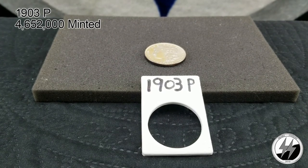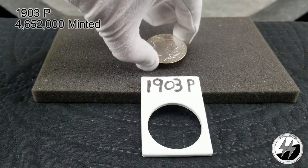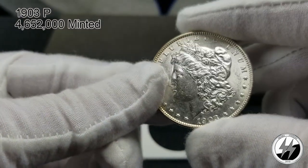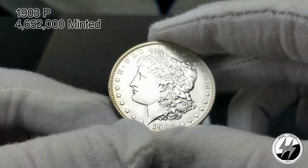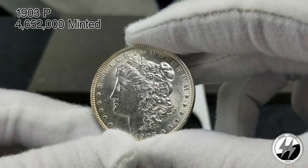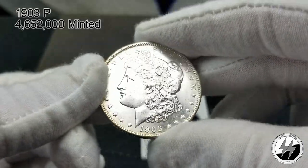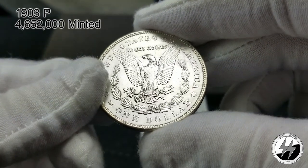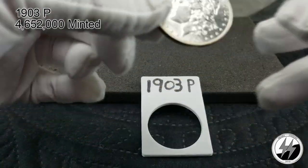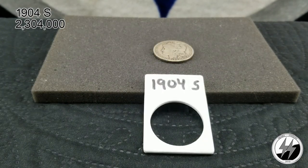On to the next coin — 1903 Philadelphia. That year they minted 4 million 652,000 — the numbers starting to drop down, and with some melted, these coins can carry a premium. That's a nice BU example; I believe I got this from Infinity Coins located in Idaho. A really nice example with some nice toning on the perimeter. Beautiful coin — one of my favorites. Nice clean fields; I'll definitely be getting this one graded one day. Breast feathers are strong, overall strong strike.